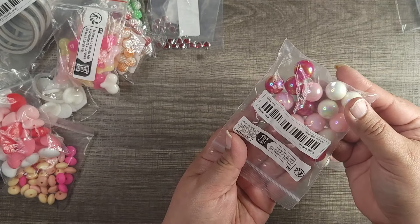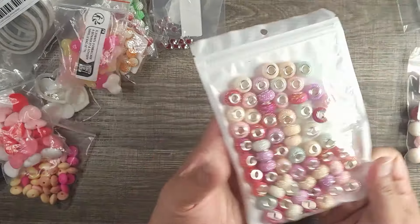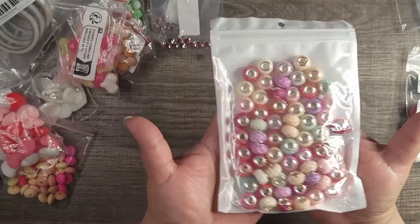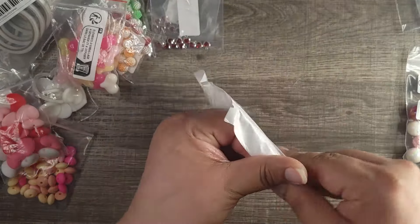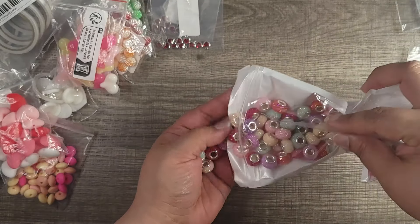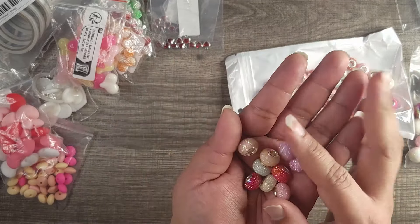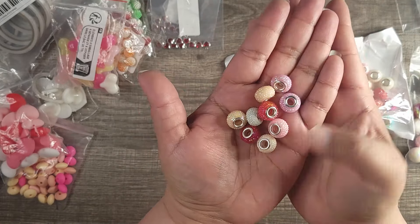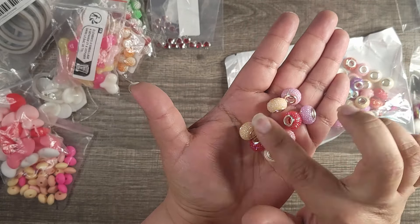These are one of my favorites — the pinks, reds, and white beads. They have a beautiful shine to them. The hole is actually pretty wide so they should fit on a beadable pin or any beadable items. I believe these come with 15 pieces and I got two of those.